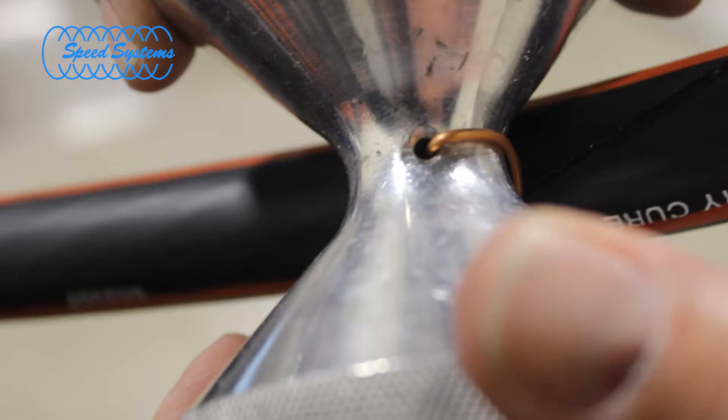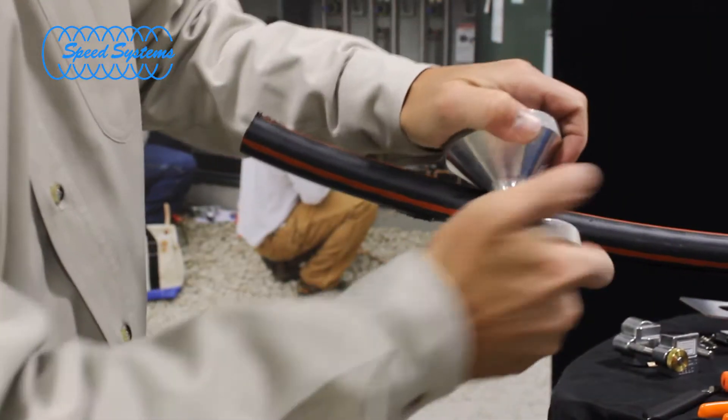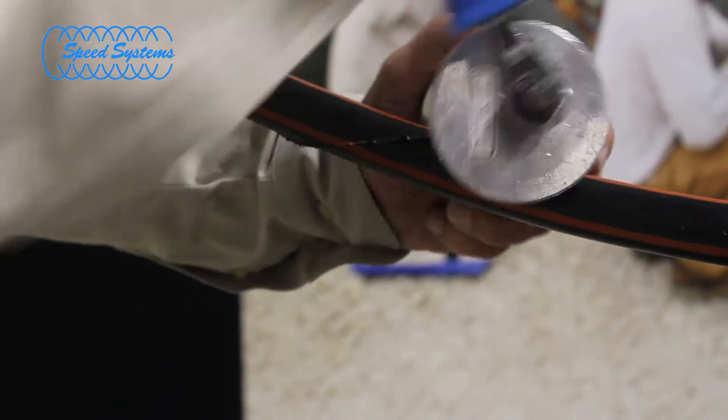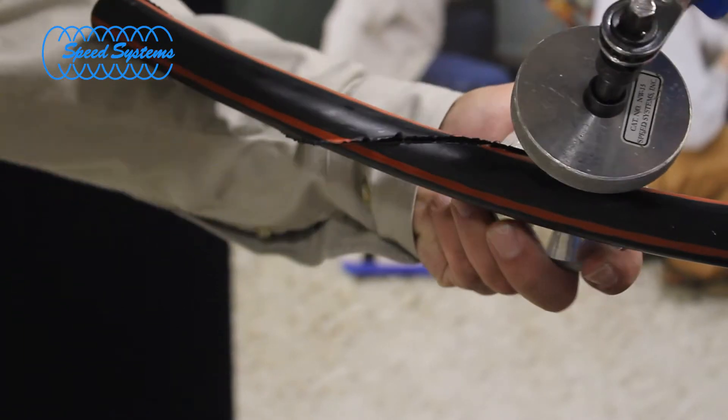Insert one of the neutral wires into the center hole of the neutral winder and roll the tool down and around the cable to split the outer jacket. You may also attach a ratcheting wrench or low-speed drill to the tool to ease operation.